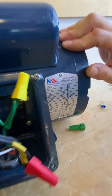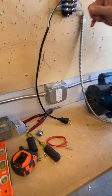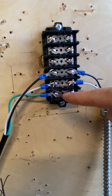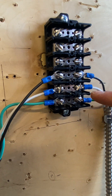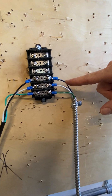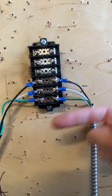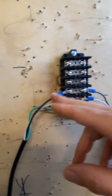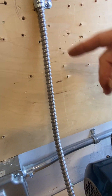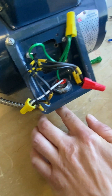In this example, we're running our whip to our terminal block, using some spades to connect our 14 AWG coming through. The important part on a terminal block is that your lines always coincide with the opposite side — hot, neutral, and ground — coming down through an MC cable. We've got a strap, 3/8 straps, and you want to have that 12 inches from your box at any point in time.